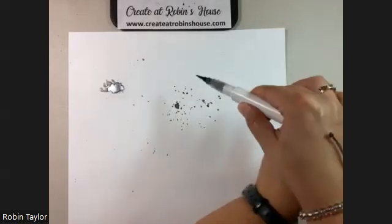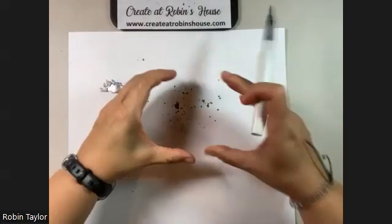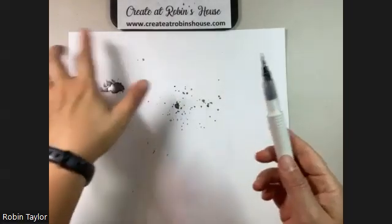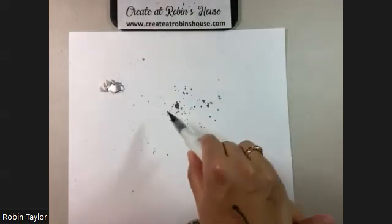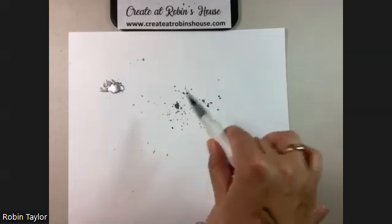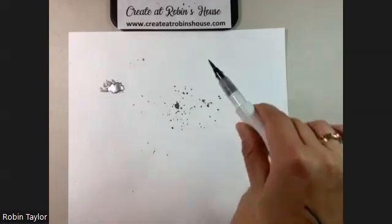Once you get control of it, you can go more specifically on your paper and aim pretty well. You see I'm kind of aiming for this section here — I've got a few splats. You of course want to have some protection on if there are other parts of your paper that you don't want to get hit.